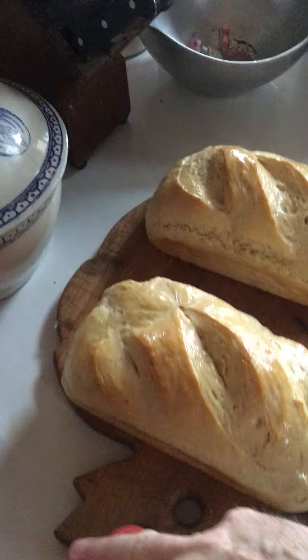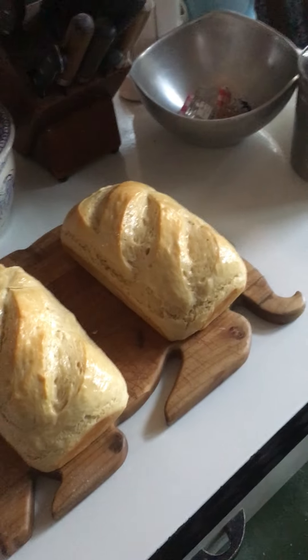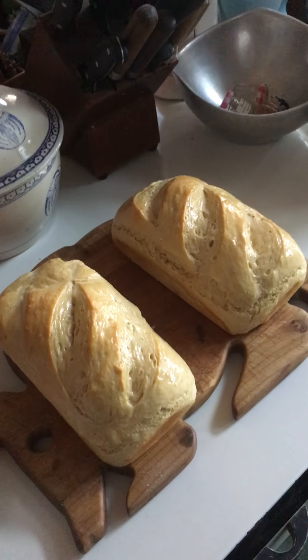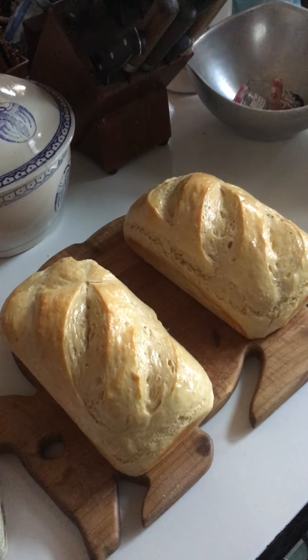I'll cap the butter, but I'm going to leave it out so it'll be soft. So when it comes time for me to eat these guys, it'll be all good. I wish you were here to share some bread. Thank you. Amen.